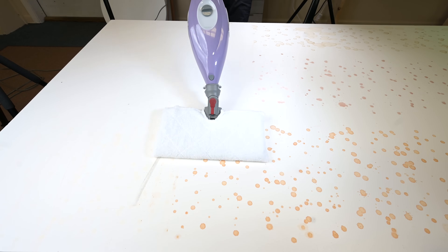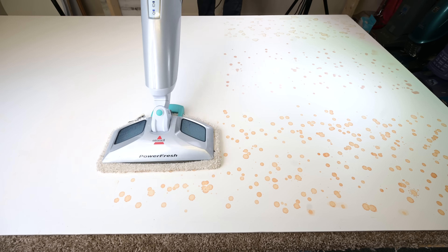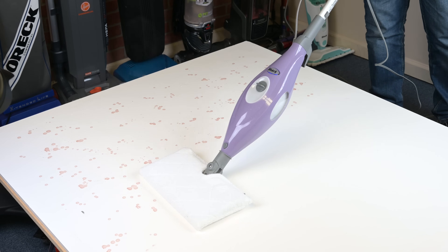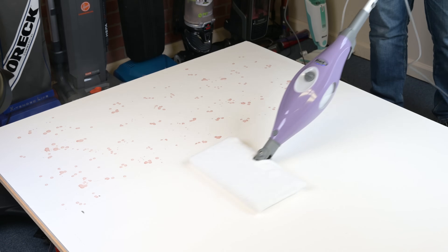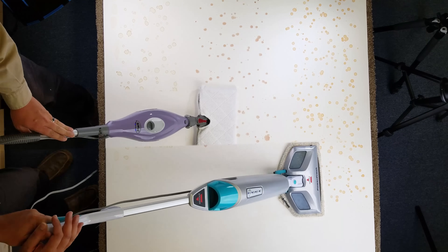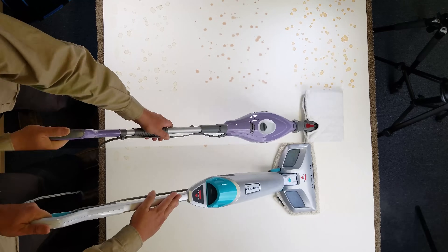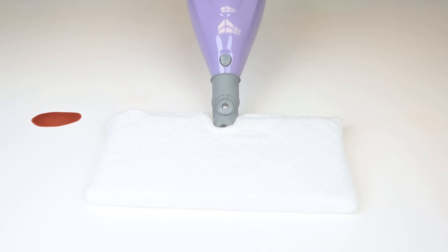One area where they're both very similar is cleaning ability. I tested them in a variety of ways, including with dried-on coffee, grape juice, and V8 juice stains, and found that they were surprisingly good with these dried-on sticky stains. They both got most of the dried-on material in one full back-and-forth pass — as good or better than many much more expensive floor washers. Importantly, I really couldn't tell a difference between them in this regard, so they both do their main job extremely well.